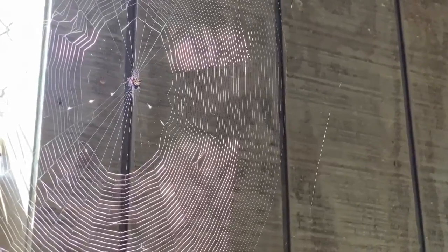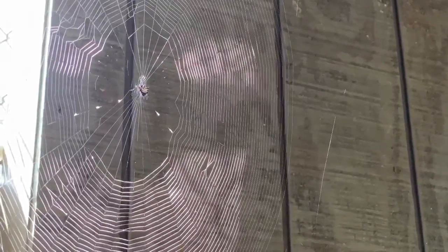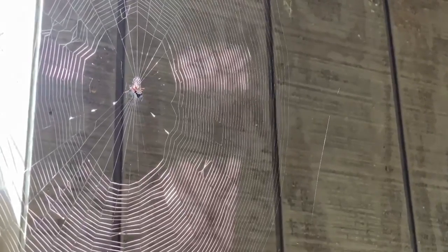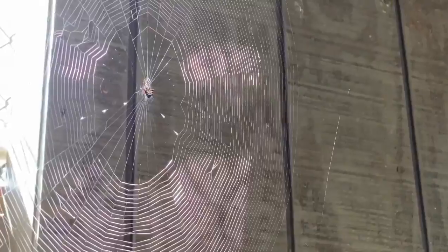So this is a spider that we actually see pretty commonly here in Florida, and you might be able to find one too. This is a spiny-backed orb weaver. The really cool thing about going out and finding spiders is that we don't need to do our catch and release in order to observe them and identify them. You can see this one — we're pretty close, but far enough that we're not making this one nervous. So we could easily figure out what species this is and even observe some of its behaviors. Spiders are a great one to go out in your backyard and find.